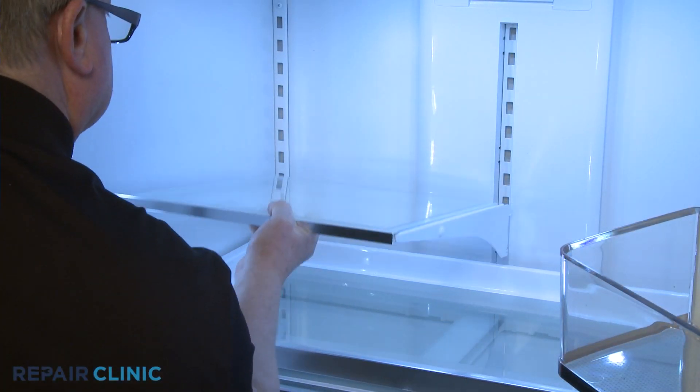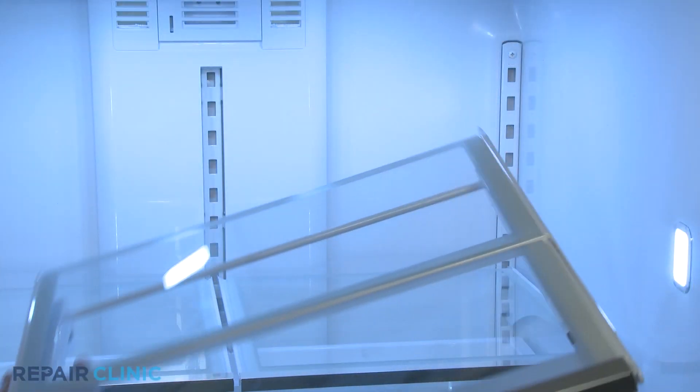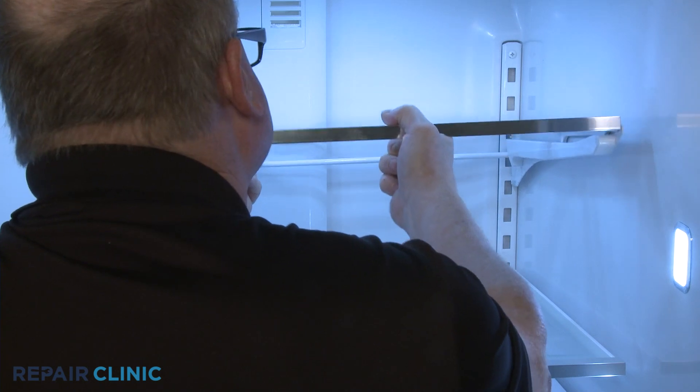Finally, reinstall the glass shelves by hooking the upper bracket tabs into the appropriate slots in the shelf support. Then lower the front of the shelves.